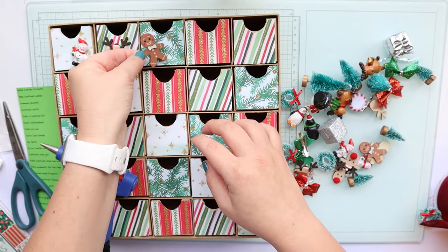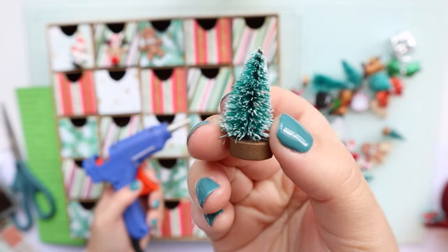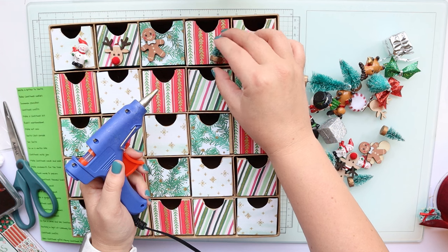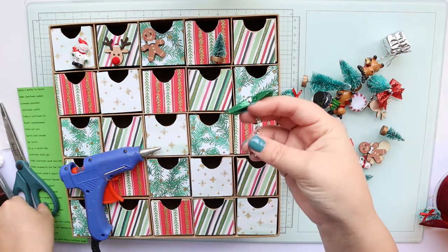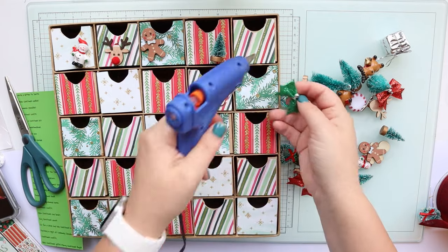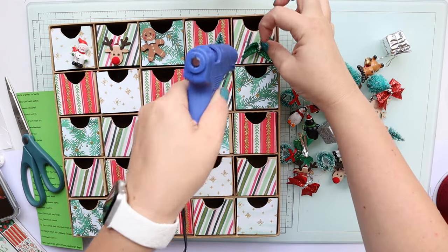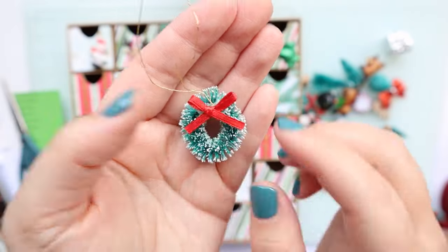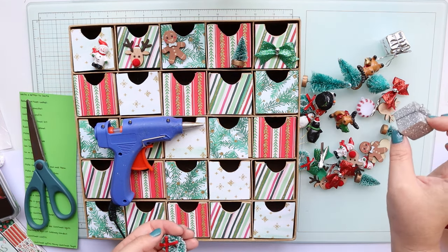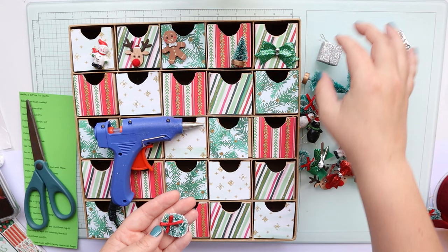I don't want to put them directly in the center so I'm going to move them around a little bit. Here is a cute little bottle brush tree — those are just so cute. And then we have a bow here; I'm going to cut off the back of it so it can lay flat on here. We have a mini wreath, and I'm pretty sure all these came from Hobby Lobby except for these tiny little presents — I think those may have been from Joann's, but you could probably get them at Hobby Lobby as well.